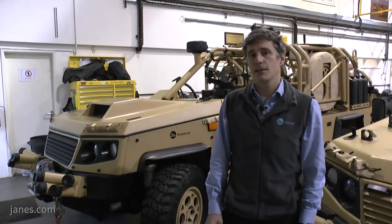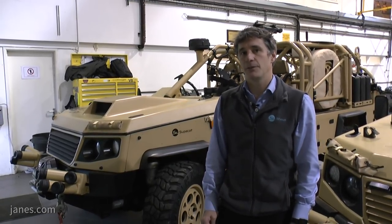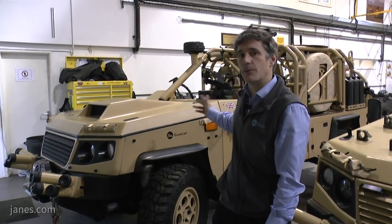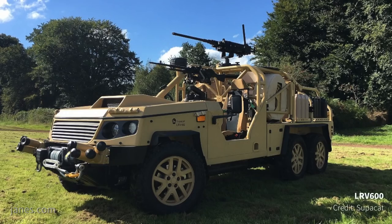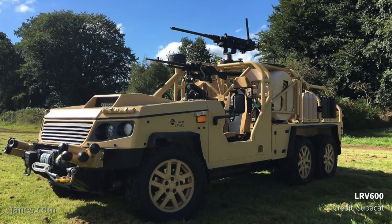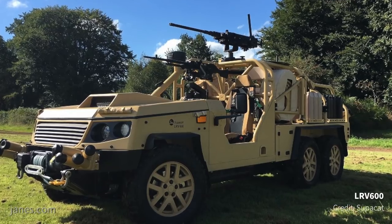Similar to the HMT vehicle, what we've done with this platform is enable it to be converted from the four-wheel drive version that we see here, with a bolt-on third axle, which can then give it an extension increasing the payload and the space available.